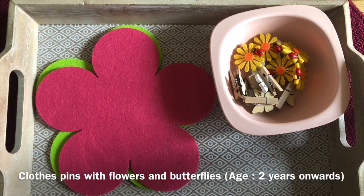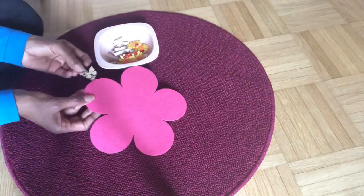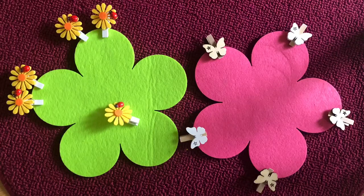Clothespins with flowers and butterflies — I found these beautiful clothespins with flowers and butterflies on them. I thought it's a wonderful way to use them for the development of fine motor skills.